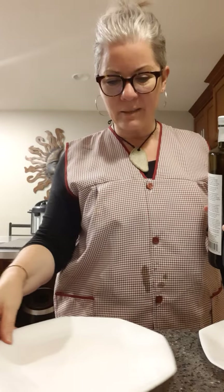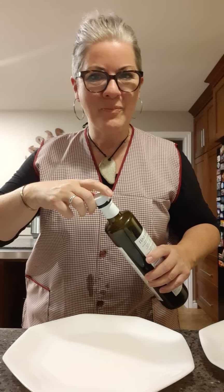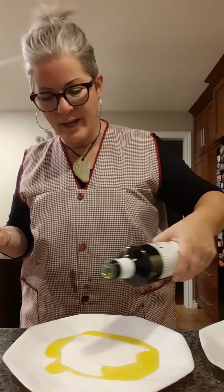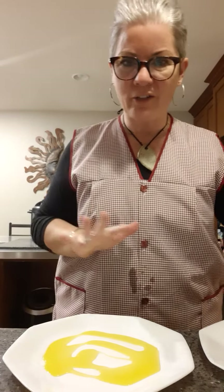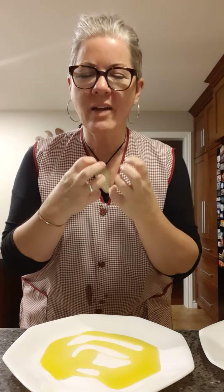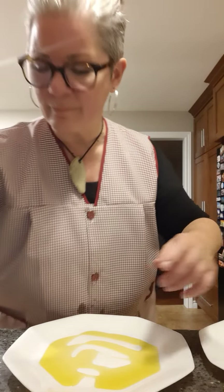Start with your plate. What you're going to do is get a really nice olive oil - I work with lots of different olive oils, so whatever you prefer with really good flavor. Put some olive oil on your plate; you don't want to cover the entire plate but give it a good coating. I can smell that nice peppery, grassy smell - you've got a really beautiful olive oil.